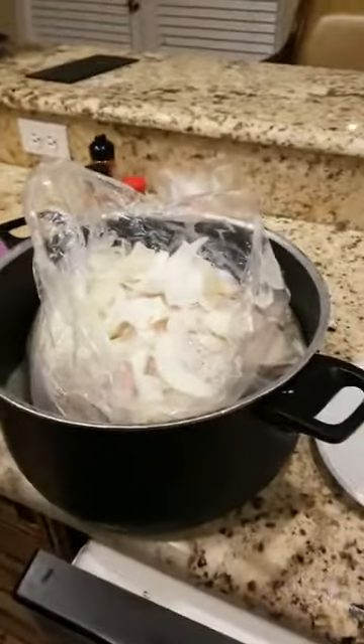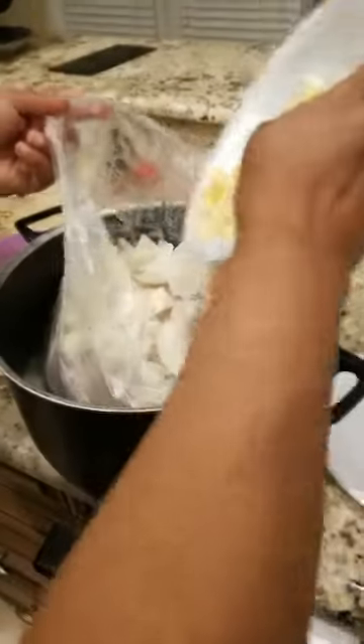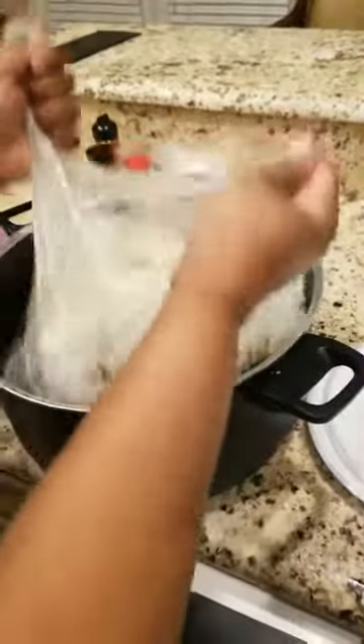Then after that, you get fresh garlic. Fresh garlic — this is good for blood pressure, cholesterol and all of that. Put fresh garlic all in the bag. Then after that, you just kind of move it around a little bit because you want it in there, get all in the crevices and the creases and stuff. You know how when you go to the beach and the sand gets in your cracks? That's what you're doing over here. So you mix it all up.